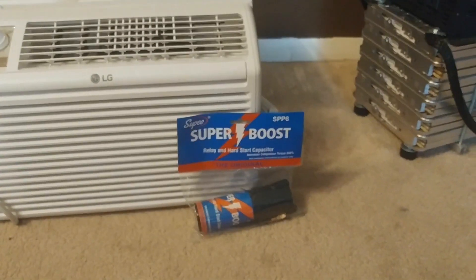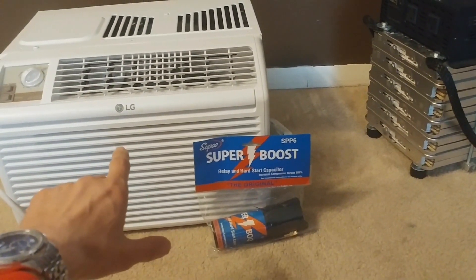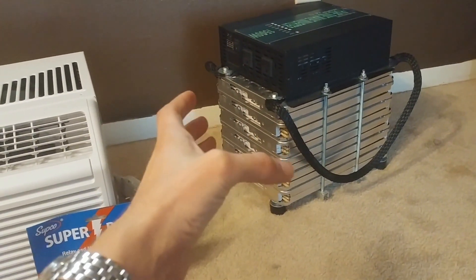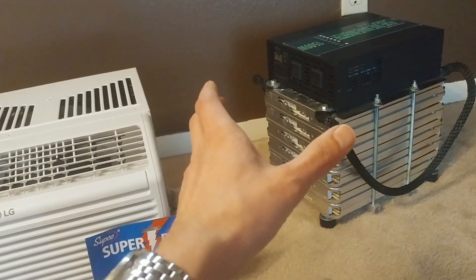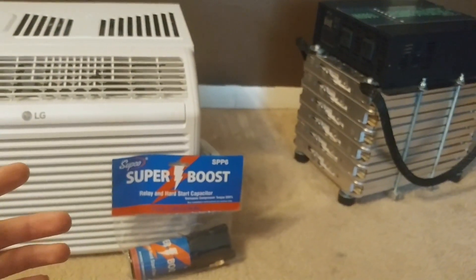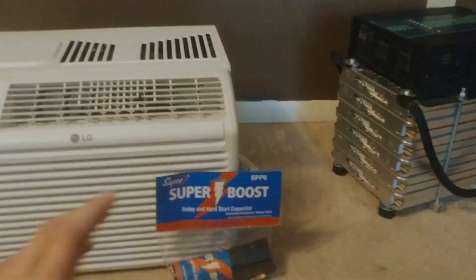Good morning everyone! Today I'm going to install this hard start capacitor into a small 5000 BTU LG air conditioner. The reason is because I run it on a small portable battery pack generator, and when you start the air conditioner it dips the voltage quite a bit, which is hard on this 1500-watt reliable inverter. We're going to do tests before and after to see if these things really help — we'll watch the voltage dip using an amp clamp meter.